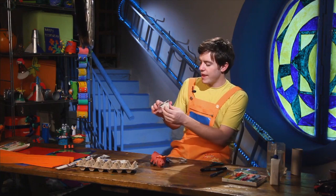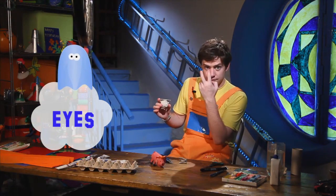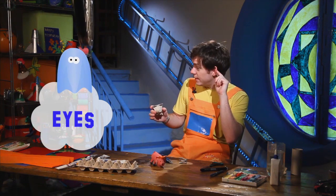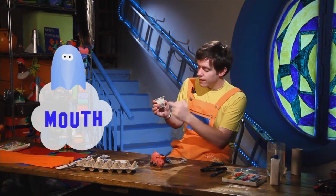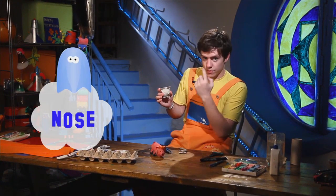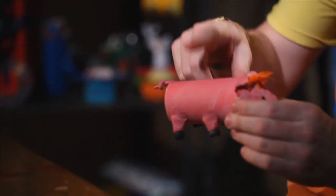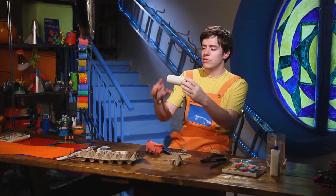Now we have cut our pig's face out. The eyes will go here, the ears are here, the mouth will go here, and the nose will go here. This is our pig's head. Now we must make our pig's body.